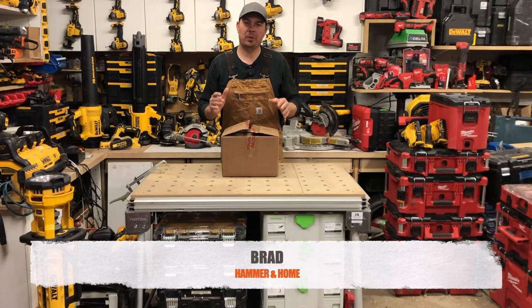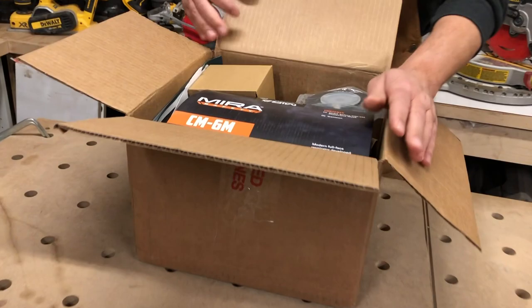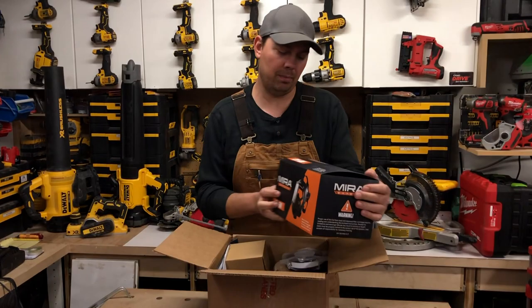Let's see if this thing will fit — I'm not going to strap it on yet, but it's gonna fit. Hey guys, Brad here. Today we're going to be taking a look at a little unboxing action. This is from MIRA — they just sent this out to us. If you're not familiar, MIRA is a military-grade mask supplier and maker. They sent us this box which has the MIRA CM-6M mask and canteen, so we're pretty stoked to take a look at this.